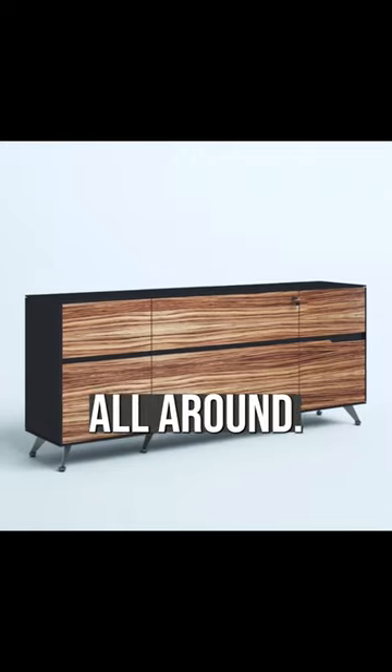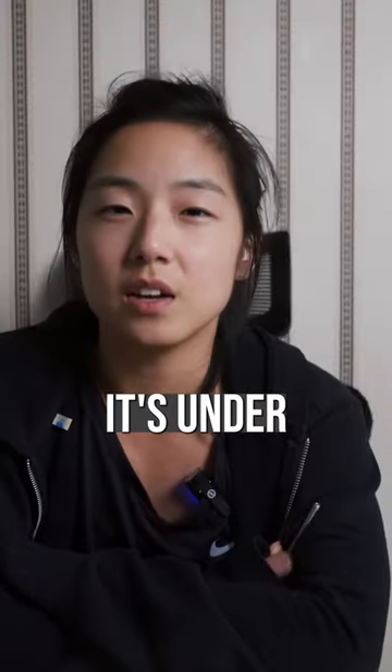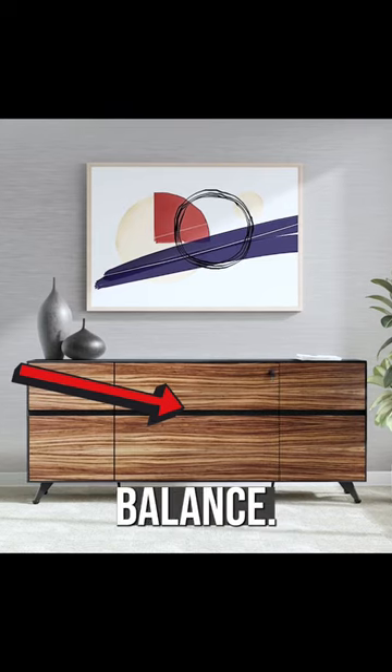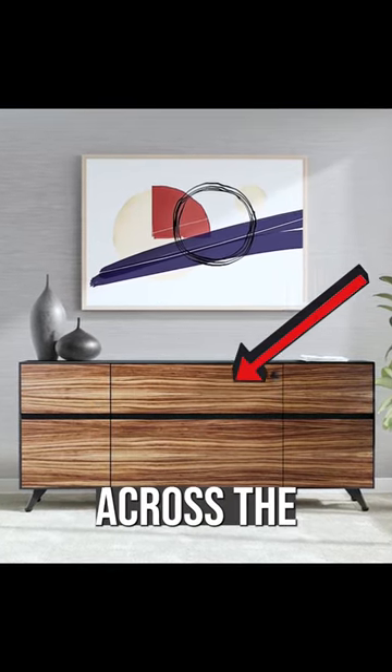This credenza's body is black all around. The zebra wood takes over the front, but you can see it's under two conditions. One, you can still see the black tones between the doors, which gives it some balance. And two, they made sure that the grain was continuous across the entire front.